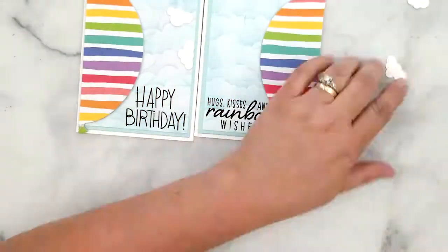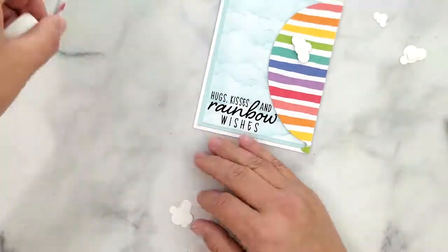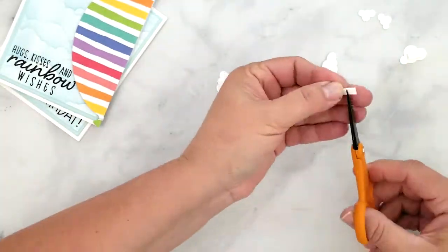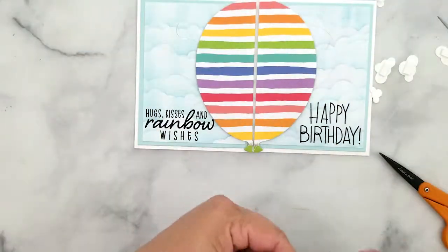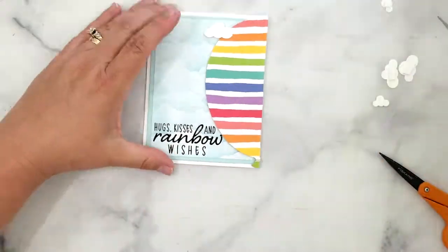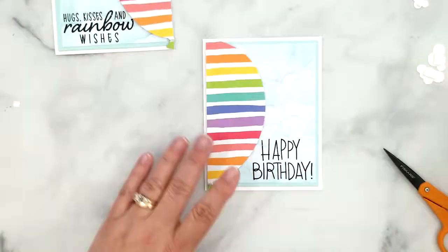I've used a couple of pieces of white scrap paper and I've die cut some tiny little clouds using the Simon Says Stamp Storybook Sky Background. I add 3D mounting foam to the back of each cloud, then add the clouds to the cards by placing one cloud by itself and pairing the other two together.